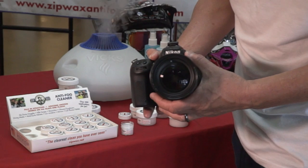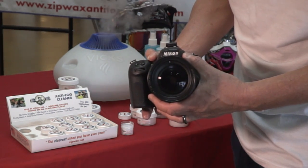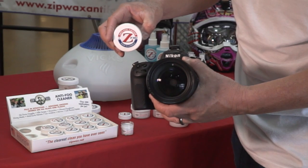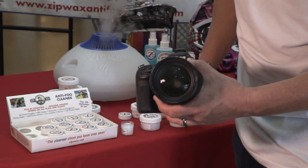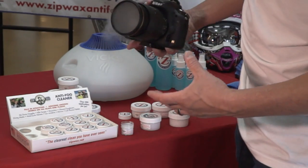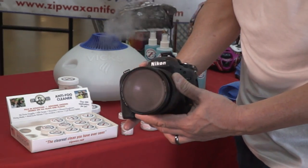I'm going to show you how to clean your camera, whether you're a professional or an amateur photographer. This is the best way to clean your camera using Zip Wax Anti-Fog Cleaner. You can see here, it also is going to keep it from fogging right now. The camera lens is fogging.